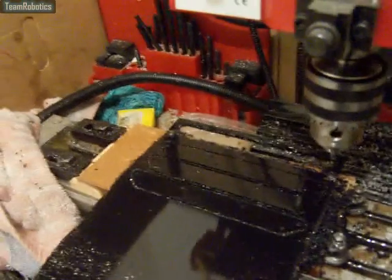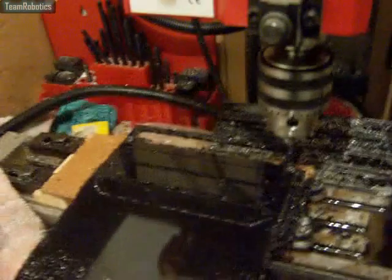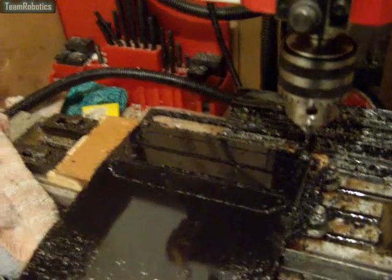One thing I did find is it broke through the sheet a little bit sooner than expected and it was about to lift it up. So that was fortunate. So now to remove them and then I'll show you them.